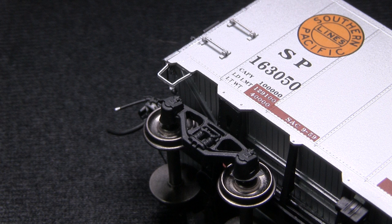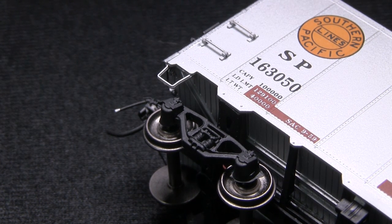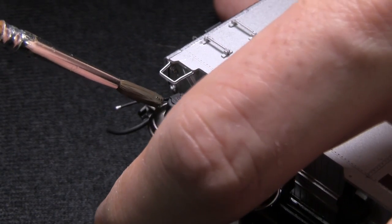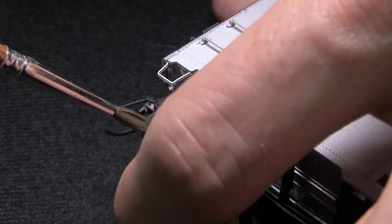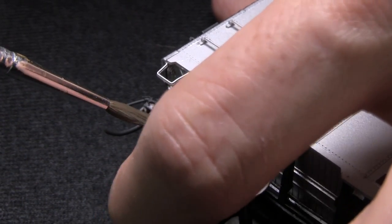The car is pretty much complete now. When I start weathering a car, I usually like to start with the wheels and paint the wheels. I've got some Testors railroad tie brown — that's a nice grimy color. I'm just going to use it on a brush and start painting. What I like to do is stick the brush on the wheel and then rotate the wheel around, and that gives a nice even coat.